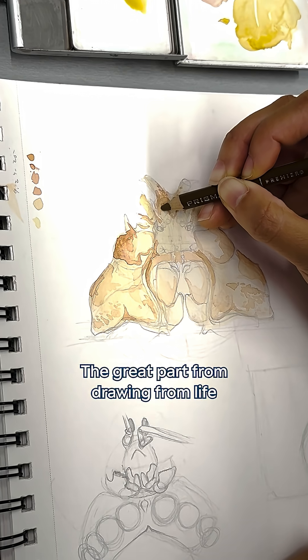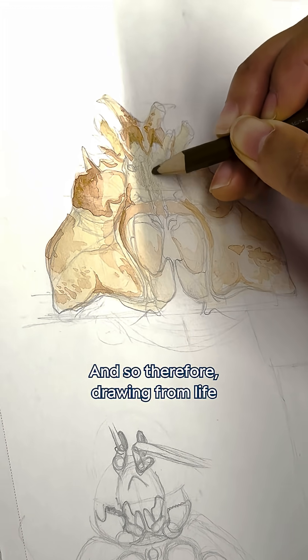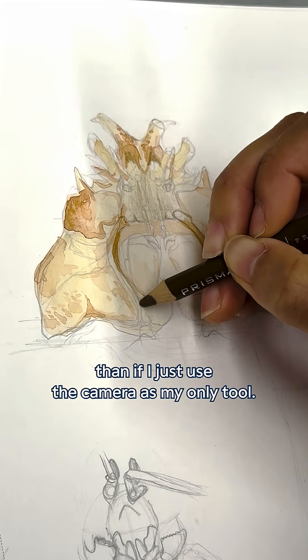The great part of drawing from life is that a camera will always alter things in little ways you don't expect. Drawing from life allows me to capture the color in real time and make it more accurate than if I just use the camera as my only tool.